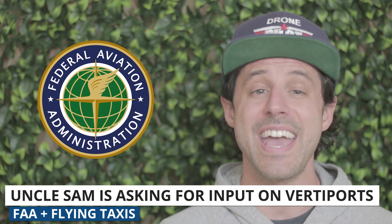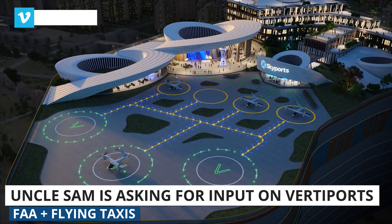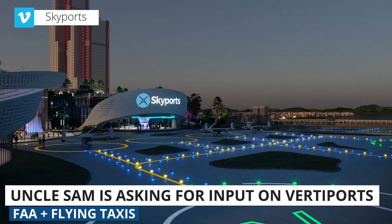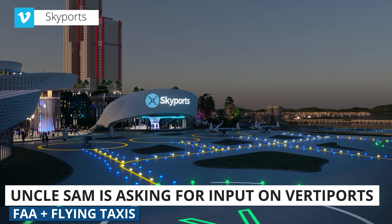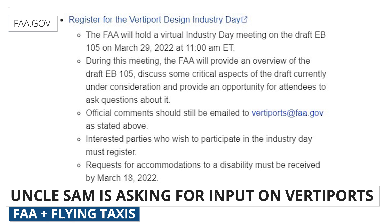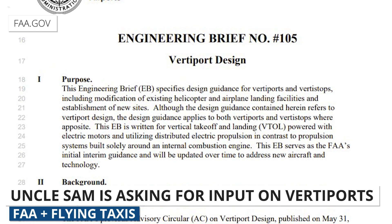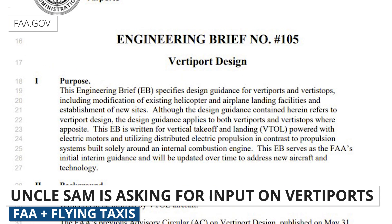The FAA is currently collecting input on the development of vertiports, which are basically airports made solely for taxi drones and passenger drones. In a recent tweet, the FAA wrote: 'Flying taxis are coming, but where will they take off and land? The answer is called a vertiport, and we want your feedback by April 18th on safety standards and design requirements.' The FAA will be holding a virtual Vertiport Design Industry Day meeting on the 29th, which will provide an opportunity for attendees to ask questions on the FAA's engineering brief. We'll link more details below on how you can register for that free virtual meeting.